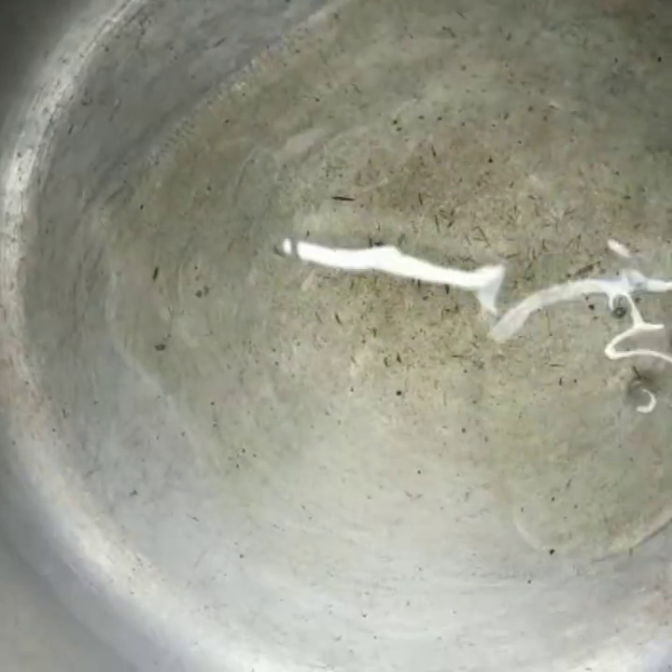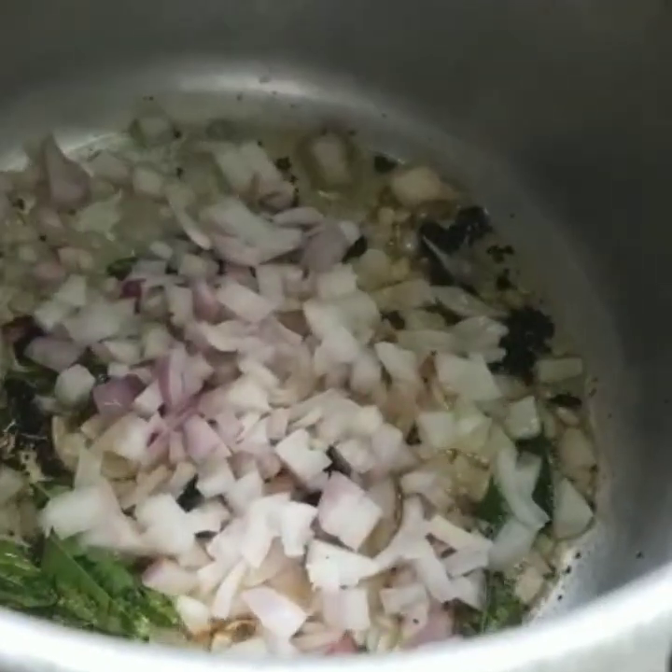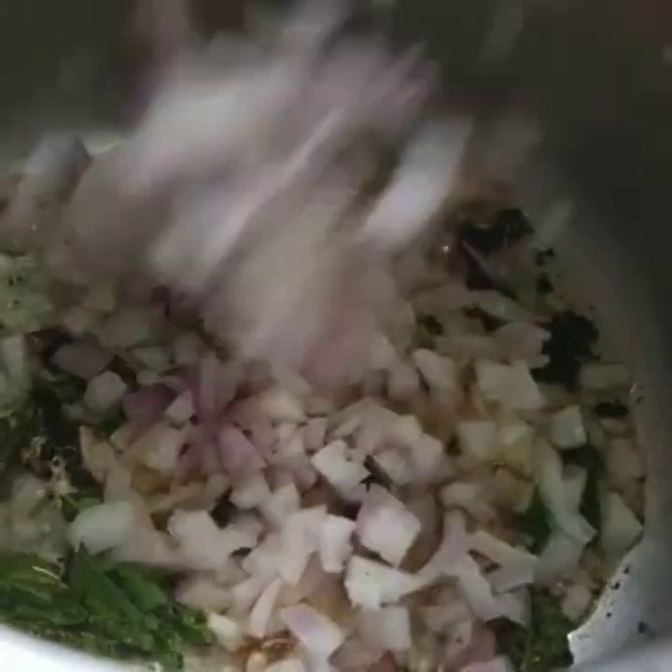In a heavy bottom pan or a cooker, add oil. Then add mustard seeds, urad dal seeds, cumin seeds and vadam. Once it is popped well, add curry leaves and chopped onion pieces.